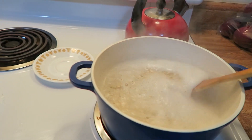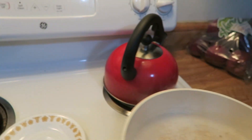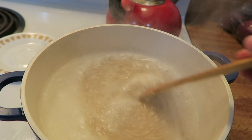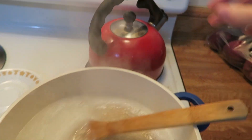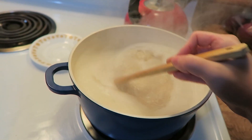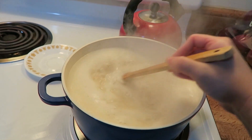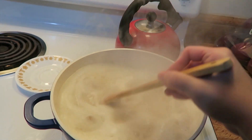Now that it's all in there, set a timer for one minute and you literally just want to keep stirring it. Once it's not going to boil over, you can slowly start turning it back up to high because you want it boiling. Sorry, I keep fogging the camera — it's really tricky to film while doing this. You've got to keep constantly stirring for one whole minute.